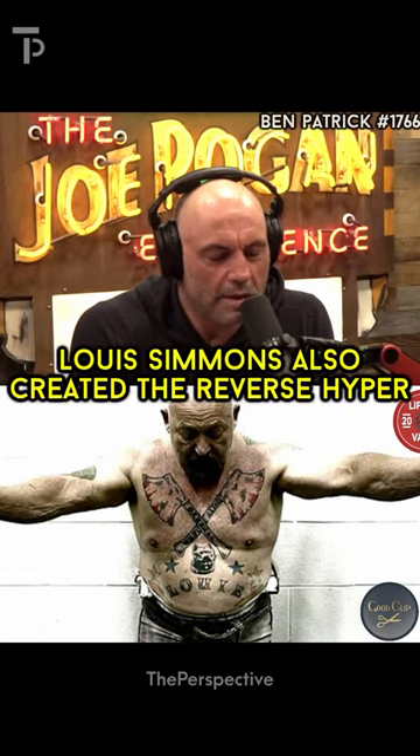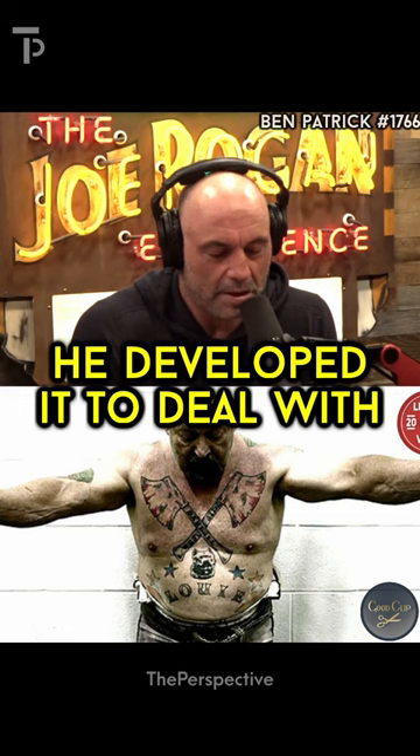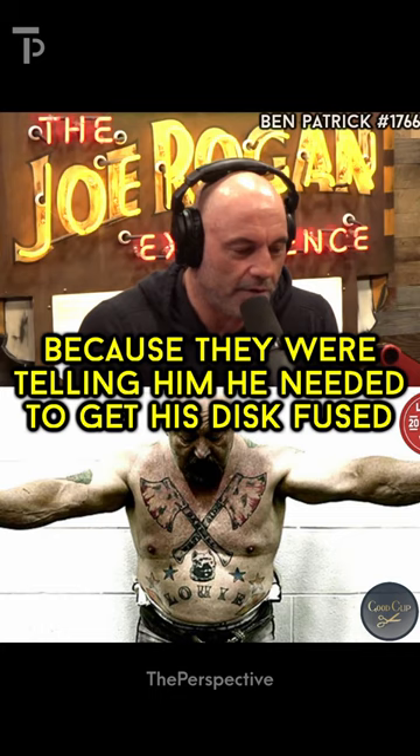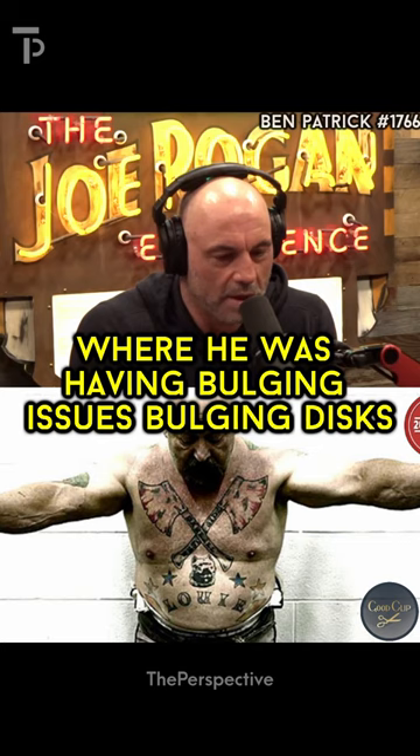Louie Simmons also created the Reverse Hyper, which I've used to strengthen my back, and I know a lot of people that had disc issues. He developed it to deal with — it's really kind of a crazy story — because they were telling him that he needed to get his disc fused, because he had disc issues where his discs were pushing on his nerves, where he was having bulging discs.